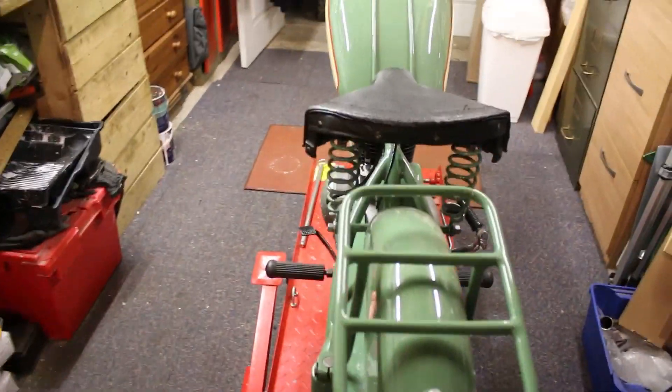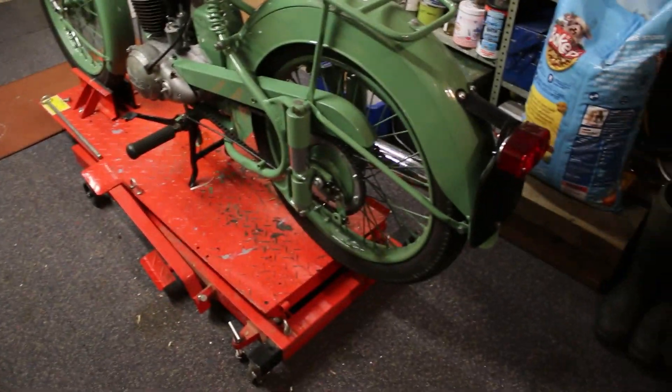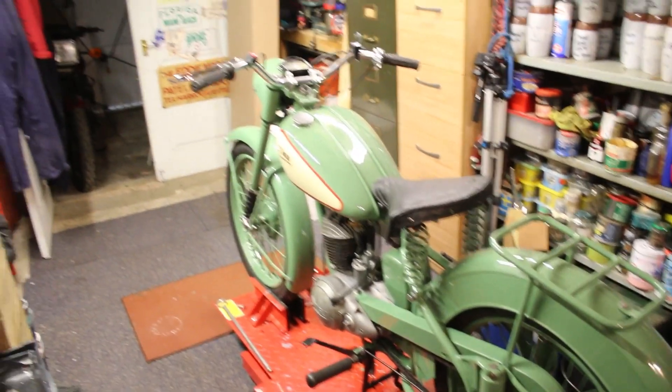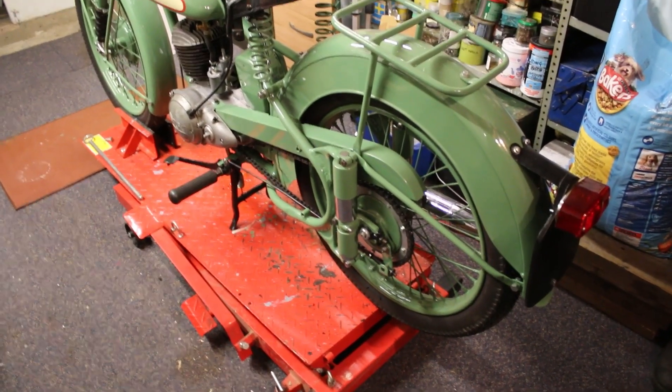So I just thought I'd bring you up to date with where we are with the bike. I haven't forgotten about posting anything — it's just that I'll be back on it as soon as I feel a bit better from having my treatment.